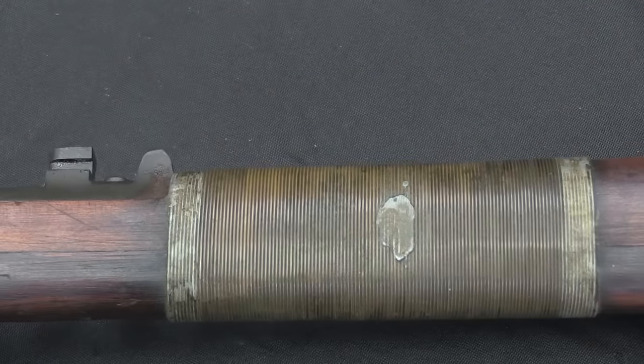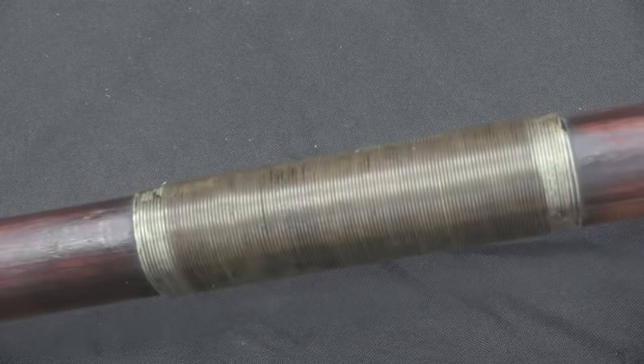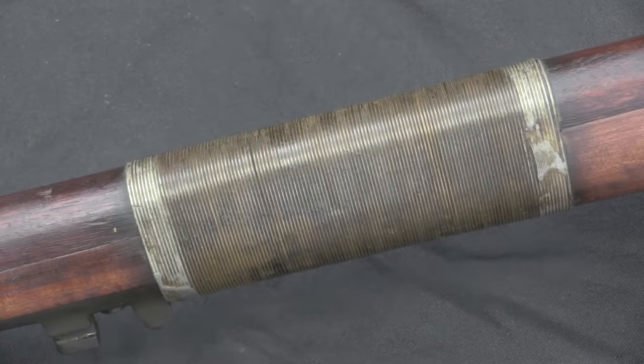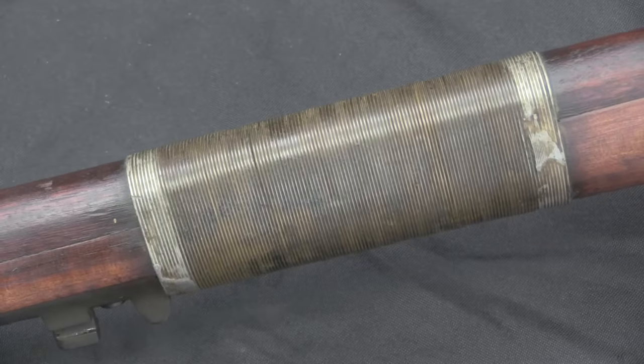A lot of people ask if these rifles are still shootable. The answer is typically yes, although they may not have been cleaned very religiously and the bores may not be very good. Since they were only used for rifle grenade launching, accuracy wasn't particularly important to people at this point.